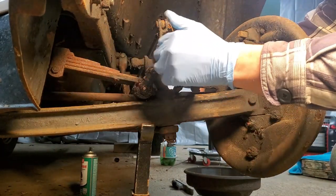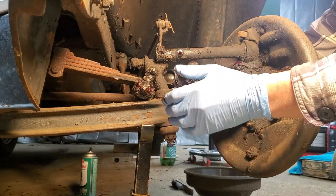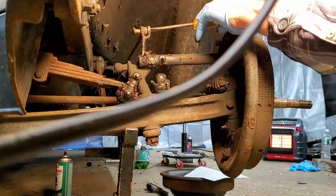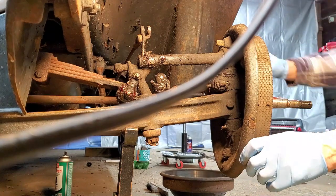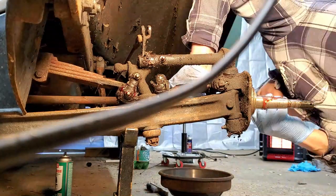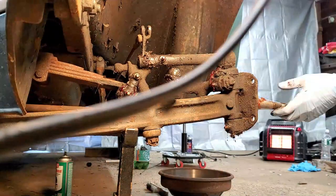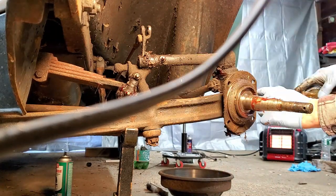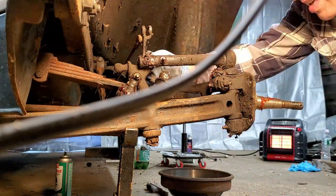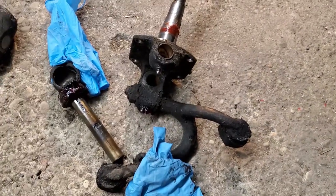So I'm starting the kingpin job now. Hopefully it'll go pretty smooth. I'm going to speed up the camera because I don't think you really need to see every bolt being unscrewed. You get the basic idea of it. It's pretty basic what has to come off to get the kingpin out. So that wasn't bad at all — got it out pretty easy actually.